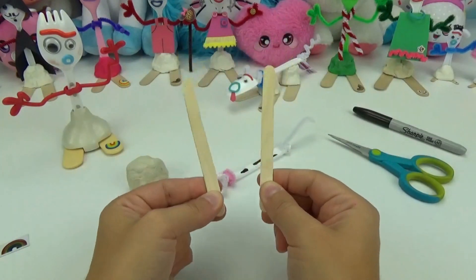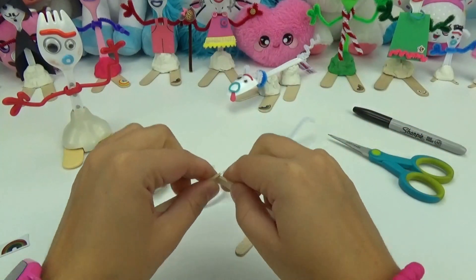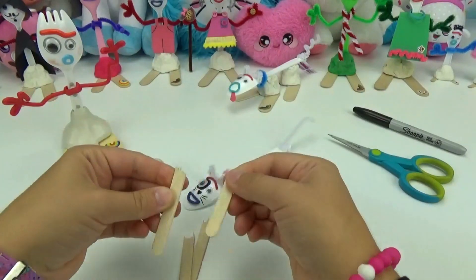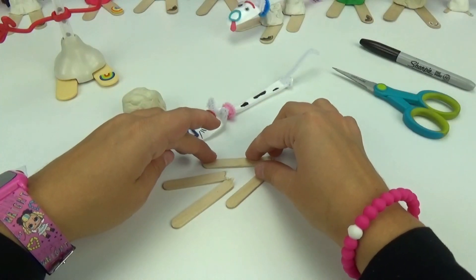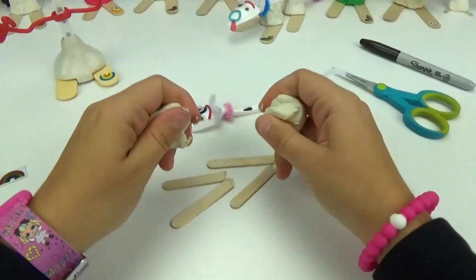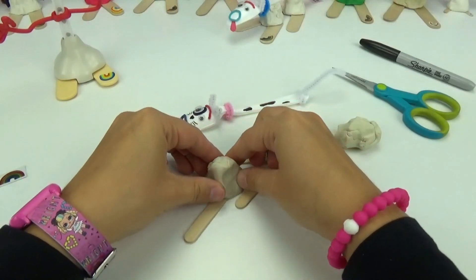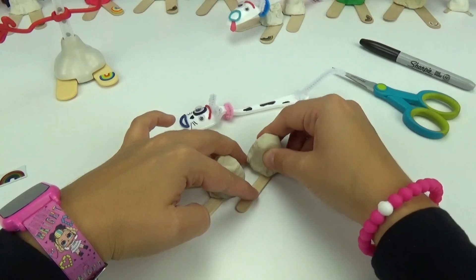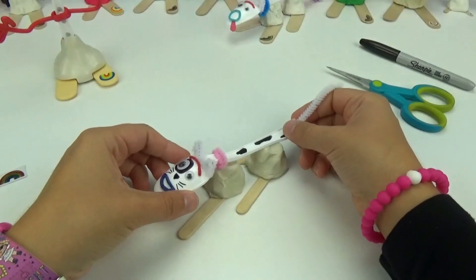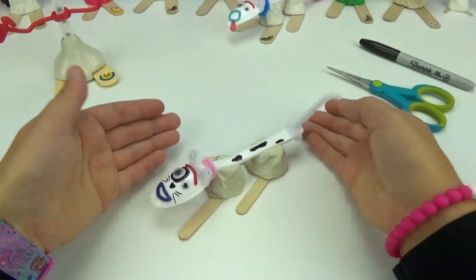Let's give our little kitty Forky some feet. Using both of these popsicle sticks, I will break them both down the center, just like that. I will place them both in a V position, and using the modeling clay, I will put a little piece on each side — first one, and second one. Now let's place our little kitty Forky right on top, just like that.